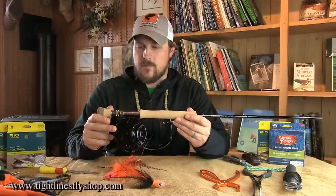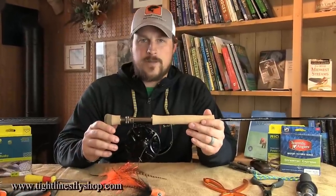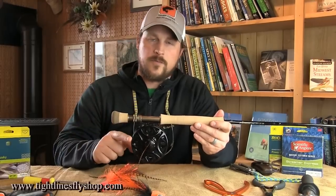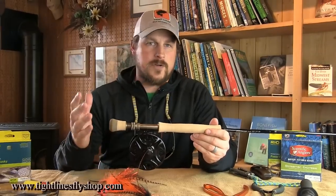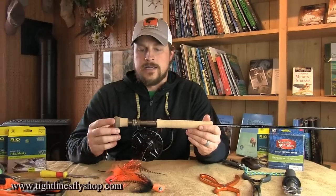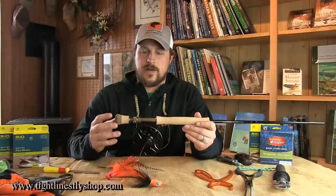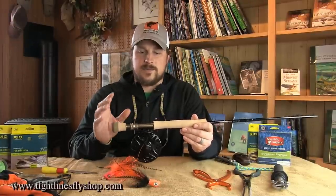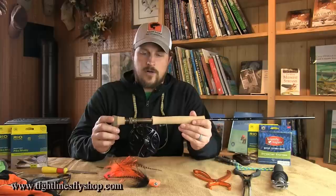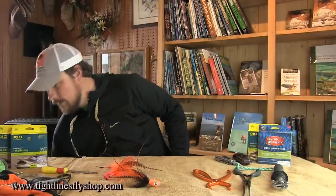On it is a Ross Formula One reel. The reel is not incredibly important, but what is important is that I like a reel that's lightweight, because you're going to be casting all day long. You're going to have big flies, and in some cases sink tips and sinking lines, so I like the overall rod and reel to be as light as possible so I can comfortably cast all day.